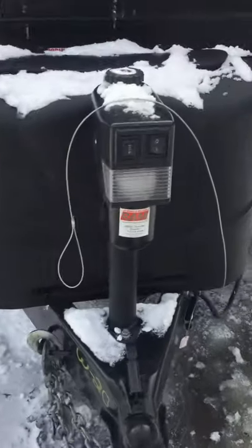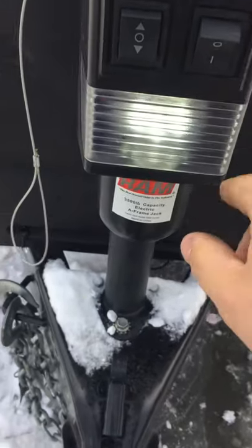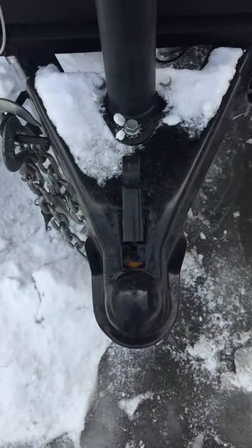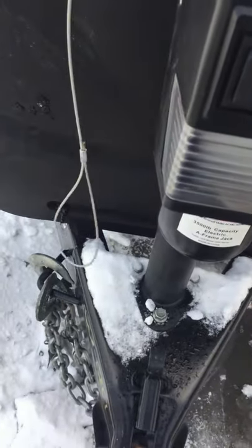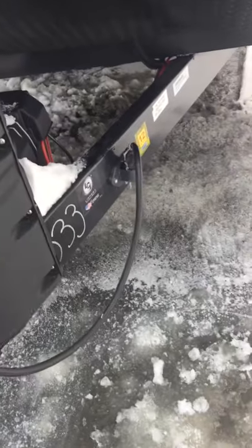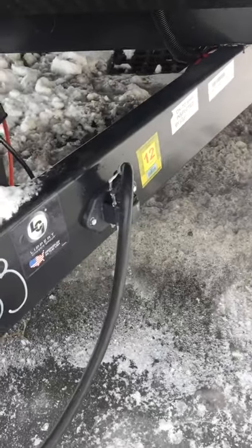Up front you have your front tongue jack with up and down, and a light right here if you're hooking up when it's dark. You have your coupler, a nice chain holder right there, your breakaway cable for your emergency brake, and then your seven-way holder right there.